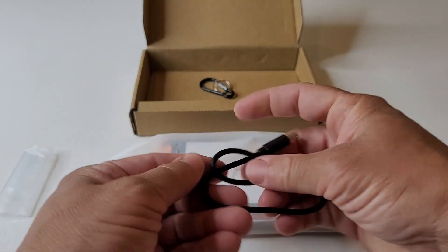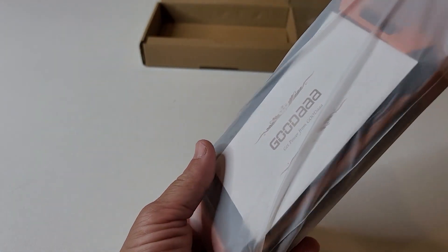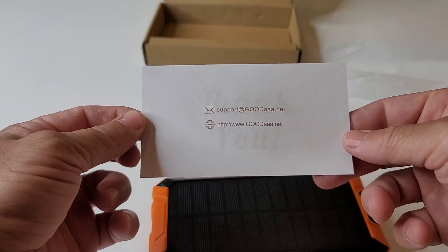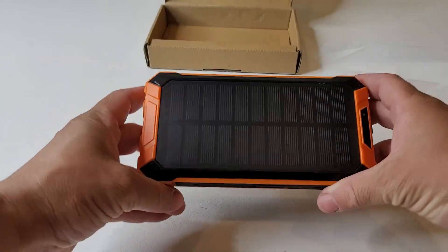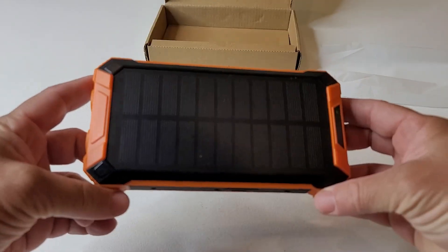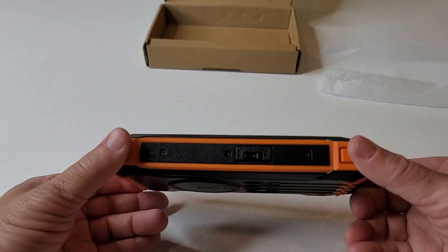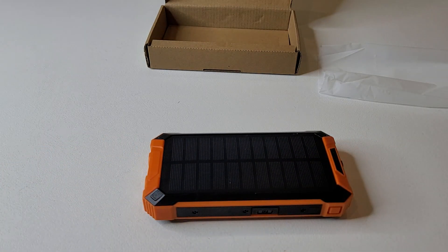As you can see here, we got a nice USB-C cable, one of the ways that we can charge. Inside, we have our support information. The device itself looks really great. I love that orange color. You have the solar panel there, right on the top. The device feels and looks really good.